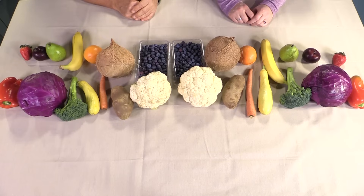Anyway, we're going to do a song right now all about fruits and veggies, and it's called The Fruit and Veggie Hokey Pokey. Ready? Here we go.